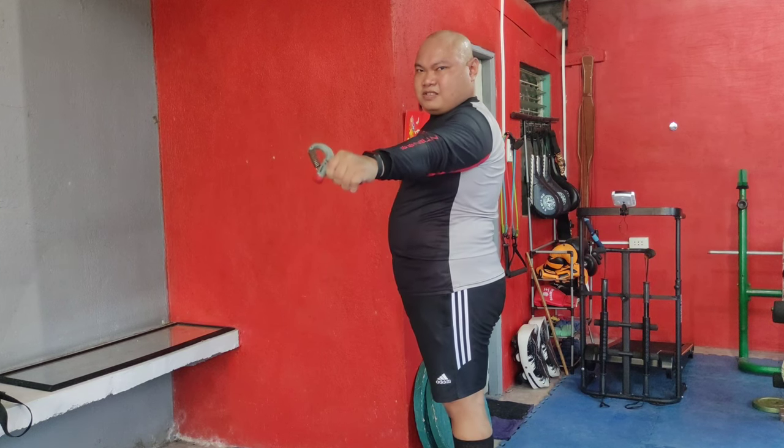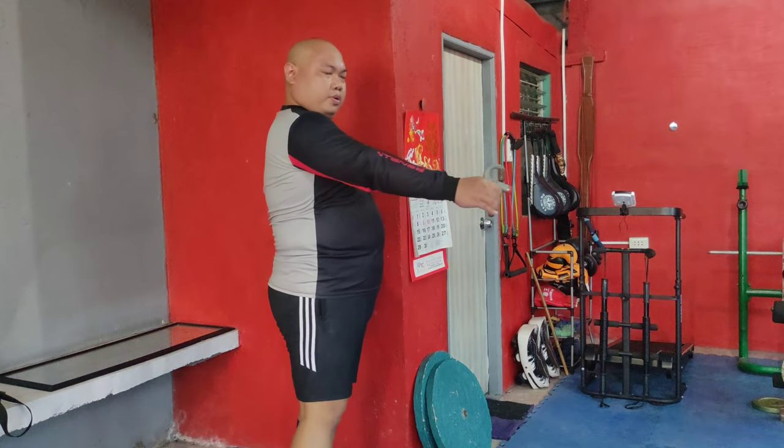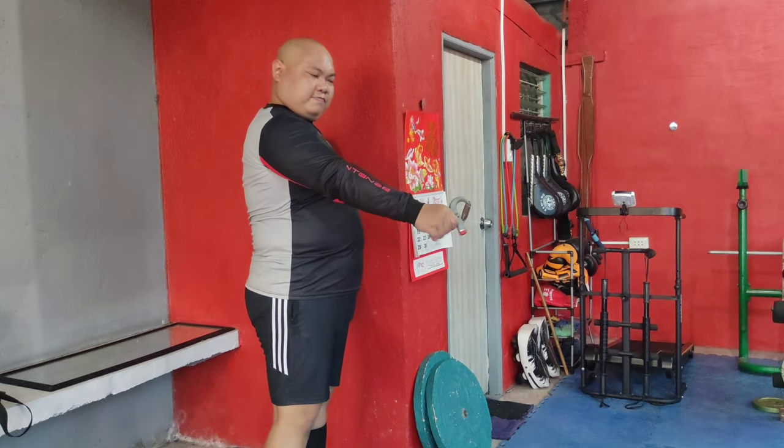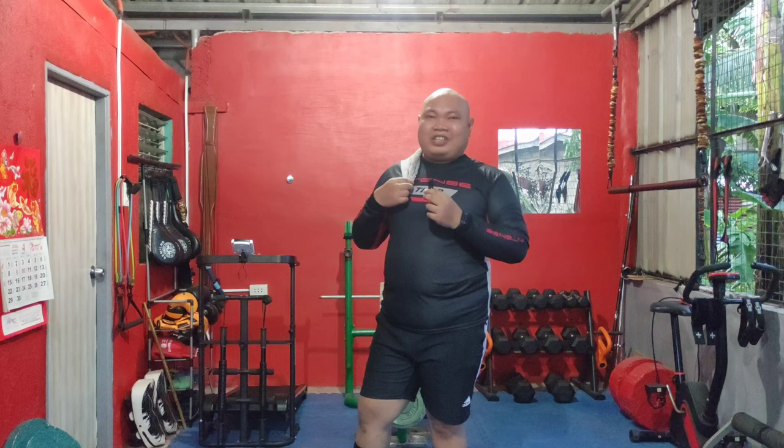Finish with hand grips. Squeeze the grip device as hard as you can and release. Repeat for 100 repetitions each hand. Hand grips improve wrist and forearm strength, essential for a firm grip and overall upper body strength.